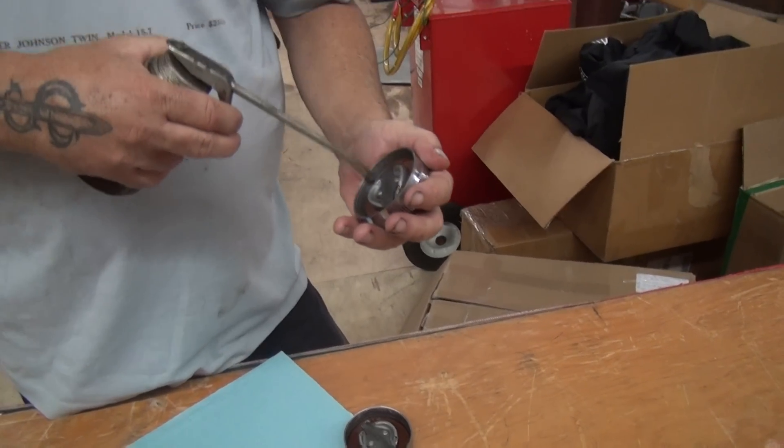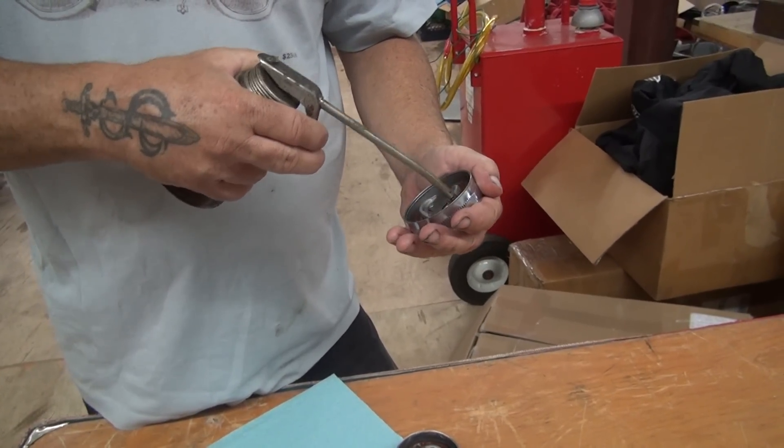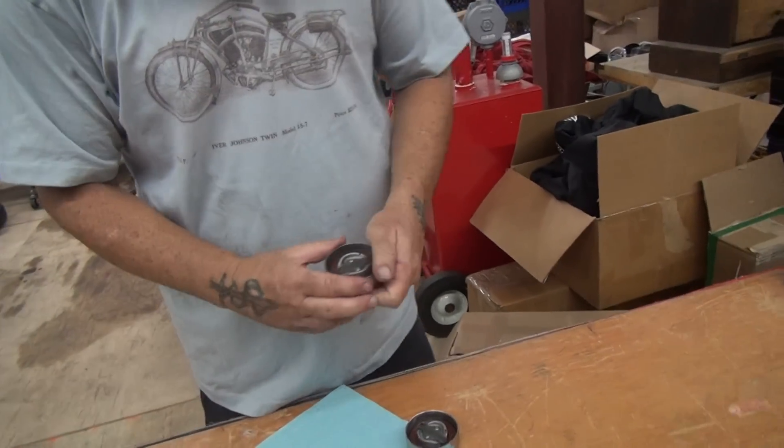They go on and off and all of a sudden you can't get your gas cap off. I asked him what was wrong and he said, 'You put oil on them?' I said, 'What kind of oil?' He said, 'Any oil.' So this is working fine.